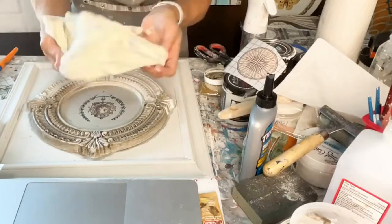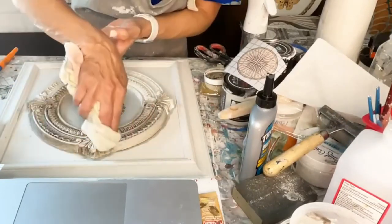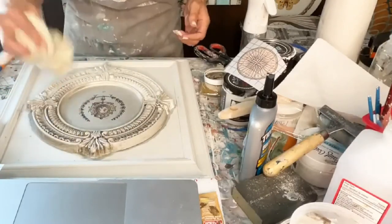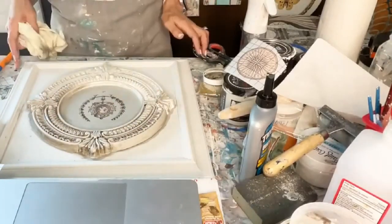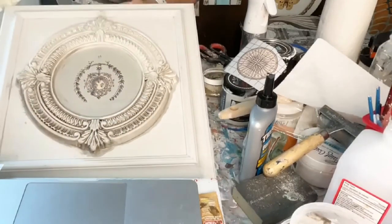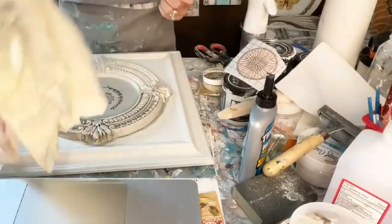Now if you want it kind of white, you're going to have to really change your rag a lot. Let's see how it just sits down in those cracks. Look at the difference — you've got not dark waxed and then dark wax. See how it brings out all those details? Isn't that pretty? You can wipe off as much as you want. If you wipe off too much, you can add more.